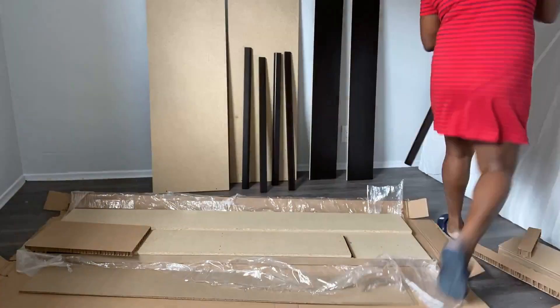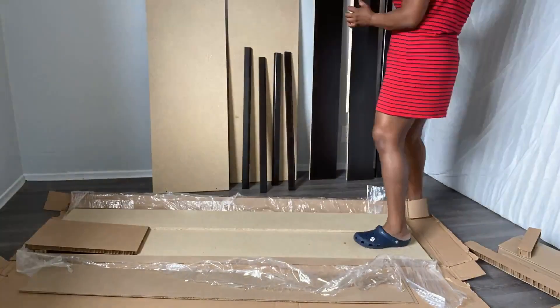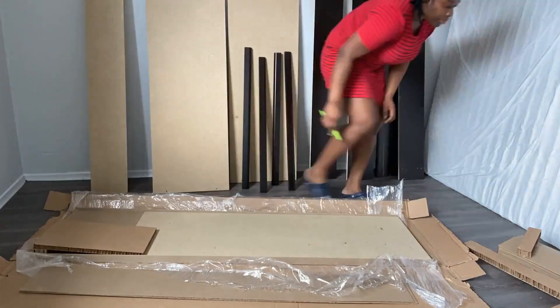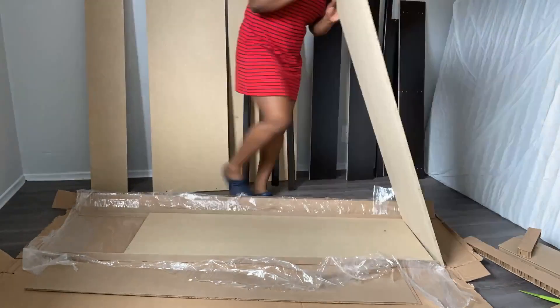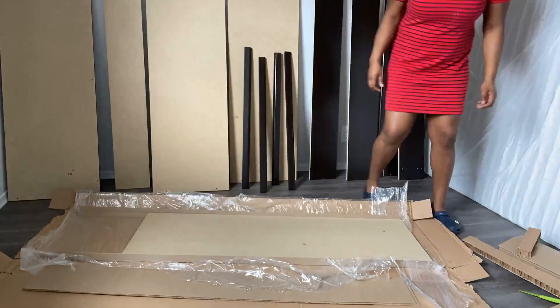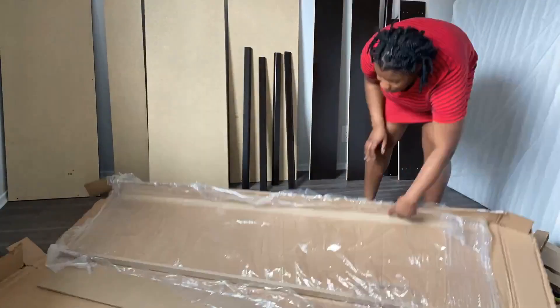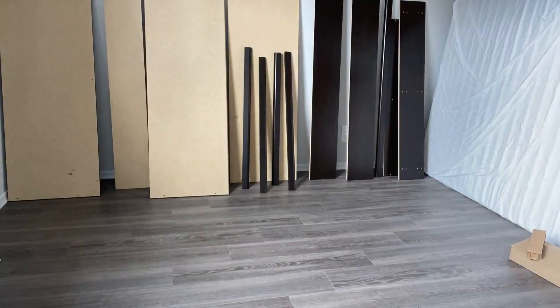I waited too long to get this bed, so I cannot worry about that defect right now. I'm just setting up everything and making sure I have all the pieces — yep, this piece and that piece. And now the work area is clear.